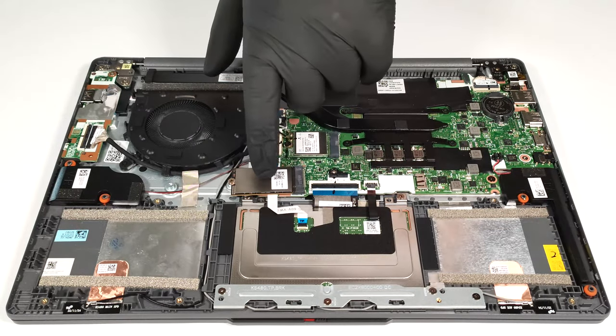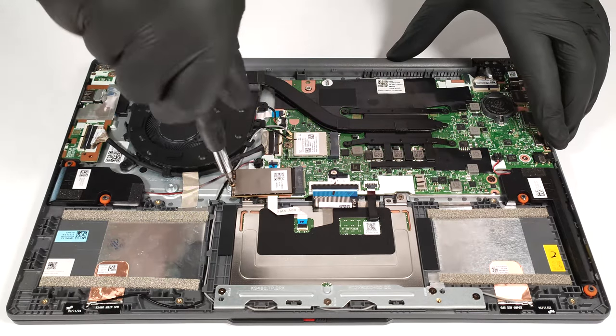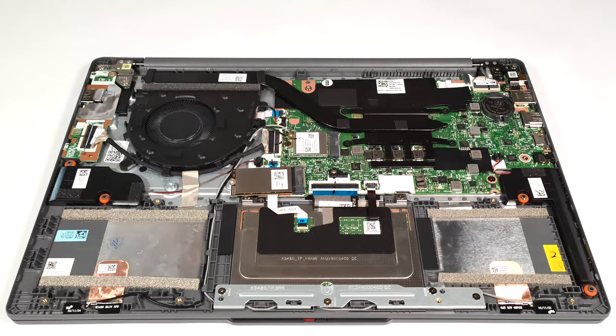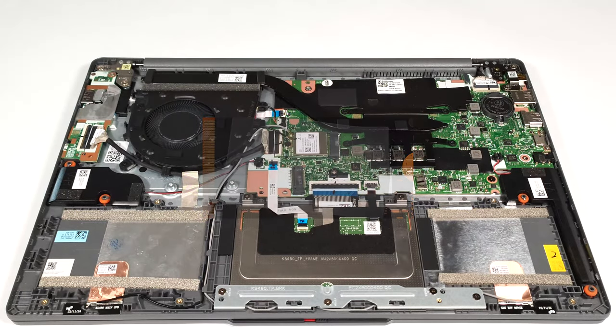Storage-wise, there is a single M.2 slot compatible with Gen 4 SSDs. Due to AMD platform limitations, the slot is downgraded to Gen 3 speeds. The NVMe has a thermal pad from below.